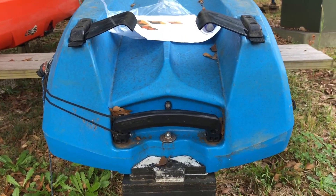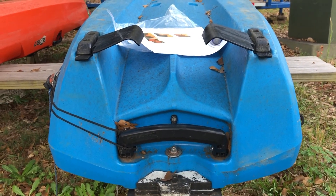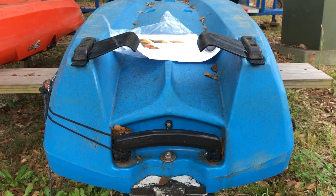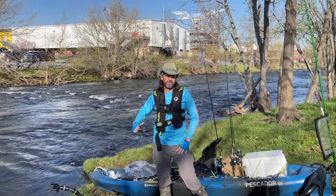The kayak's sitting upside down, but that's the view of what these things do and how they'll help the boat keep tracking. They've been on back order forever — they finally came in, so I've been waiting months to get these.